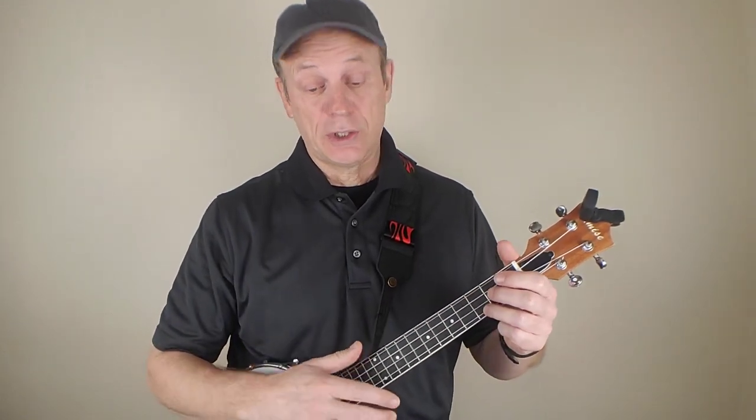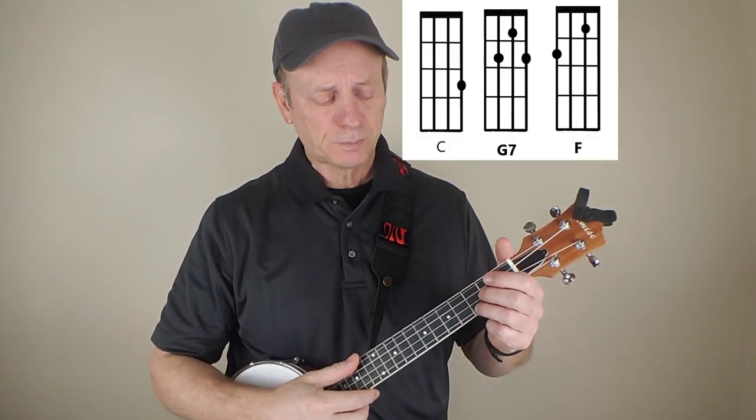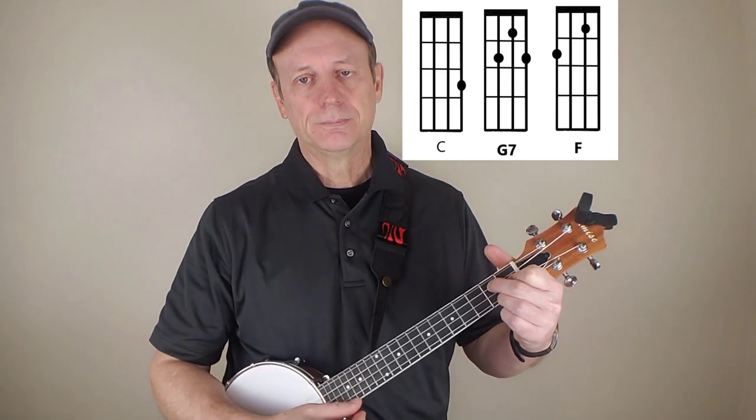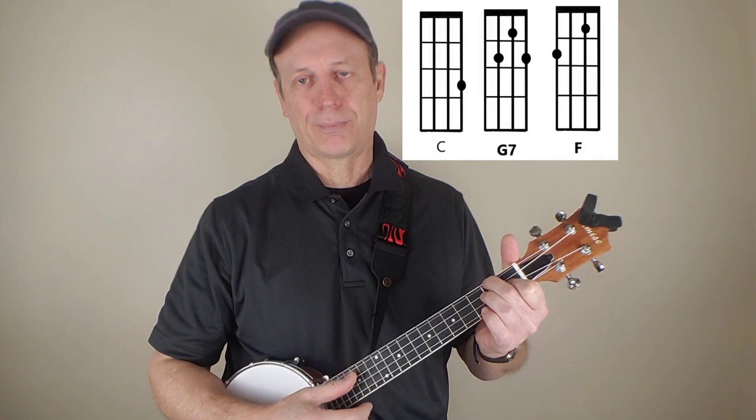This particular song is just three basic chords. We've got a C, and it goes to G7, and there's also an F thrown in there as well.